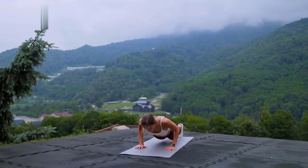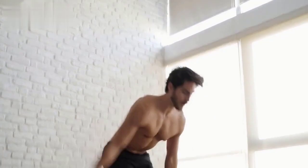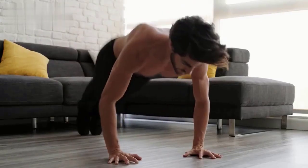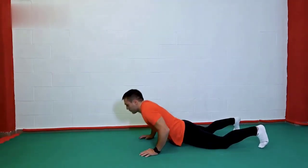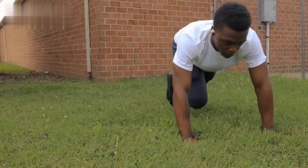Exercise 10: Burpees. Stand with your feet shoulder-width apart. Lower into a squat, place your hands on the ground, and jump your feet back into a plank position. Jump your feet back towards your hands, then jump up with your arms overhead. Repeat for 30 seconds.